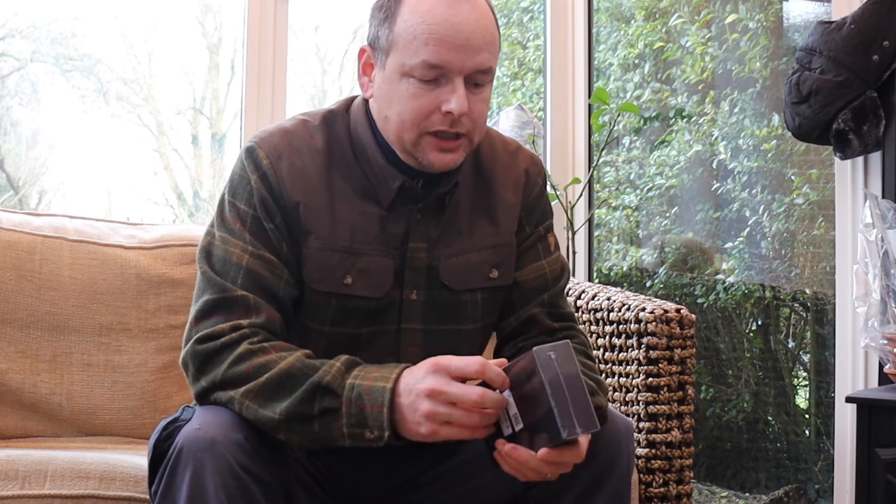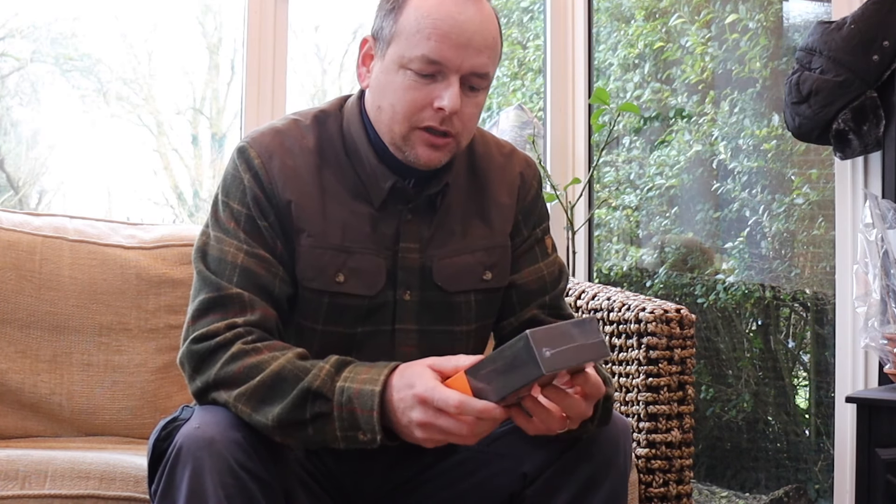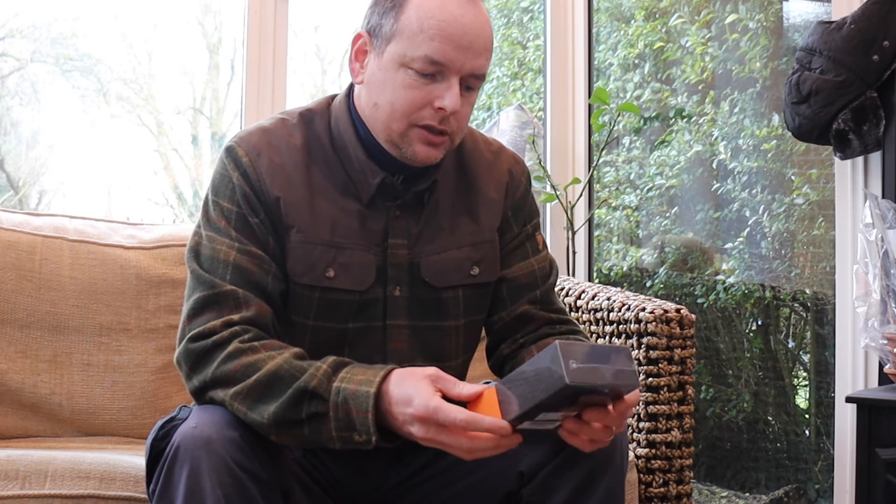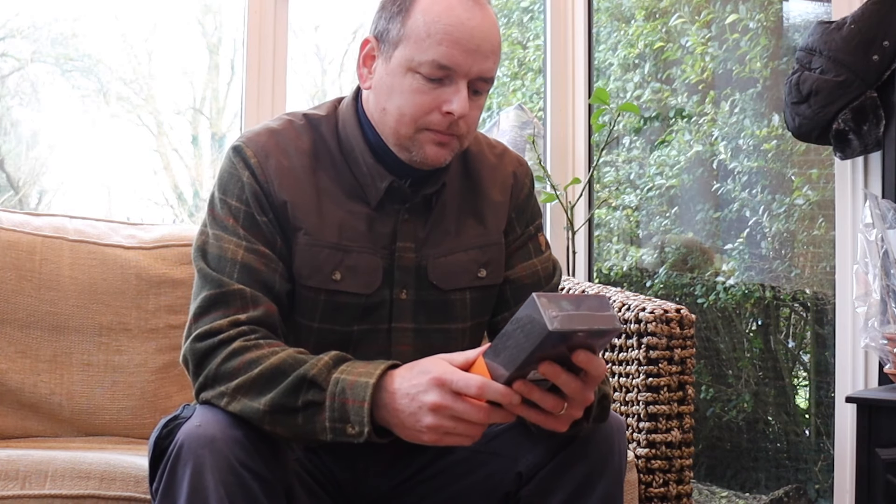I'm about to go out for the day and I'm going to take it with me, but I thought I better open it at home in case it needs charging before I go anywhere. So I'm going to just open it up quickly and we'll have a look at what's in the box, and then I'm going to go out. So we'll do most of this in situ.